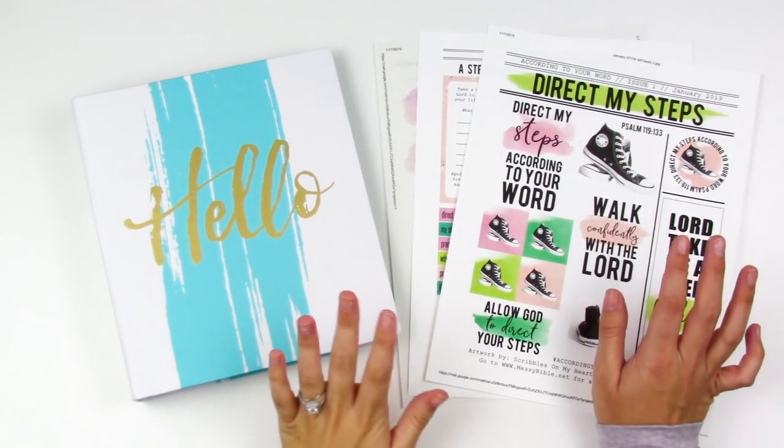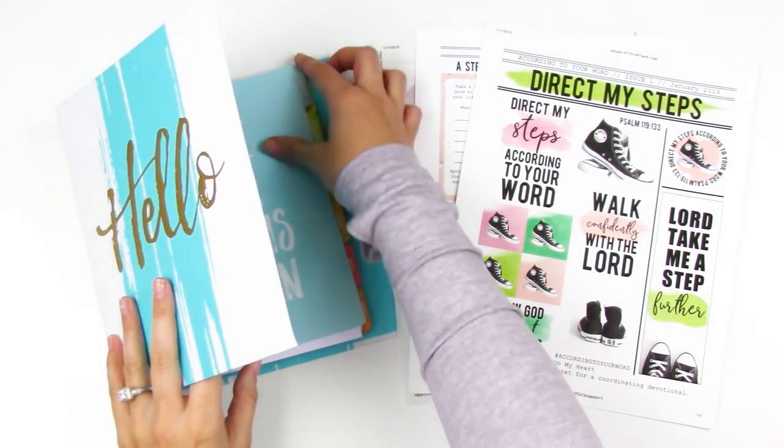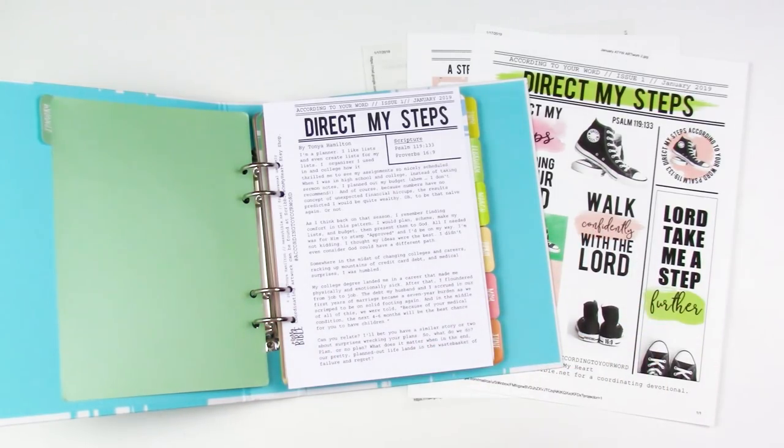Hello everyone, it's Lindsay and today I have something just a little bit different. I have a new monthly devotional from Tanya over at Messy Bible. She has an online shop — I will link that down below.